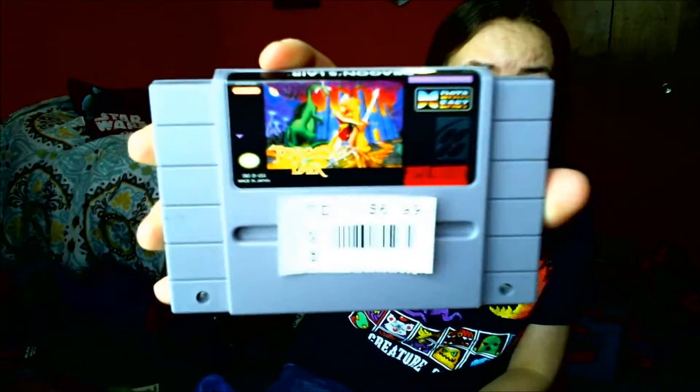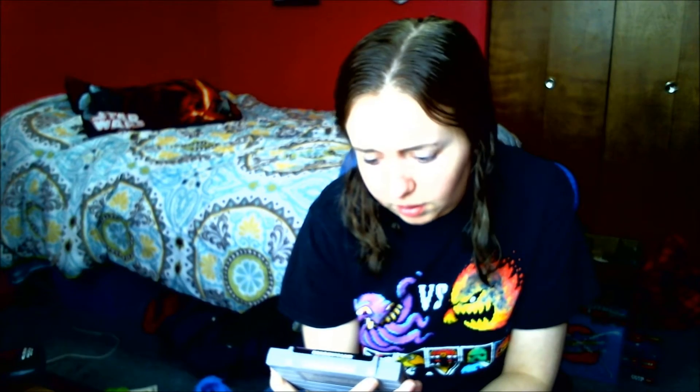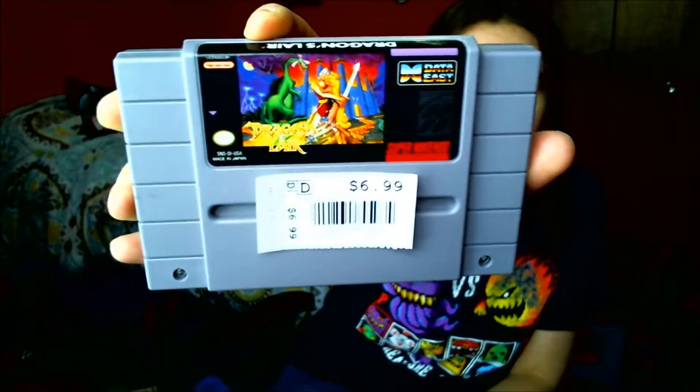I also picked up Dragon's Lair. Not really sure how good of a game it is, but I always remember seeing stuff for this everywhere — I don't know if there was a cartoon or something. I decided to pick it up because I never see it, so why not.